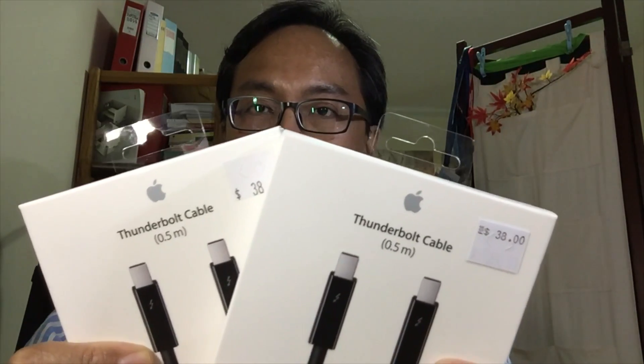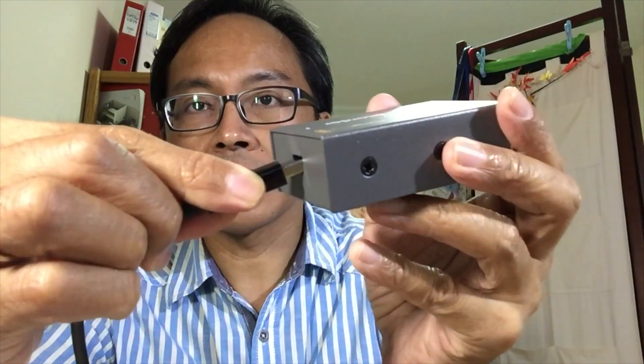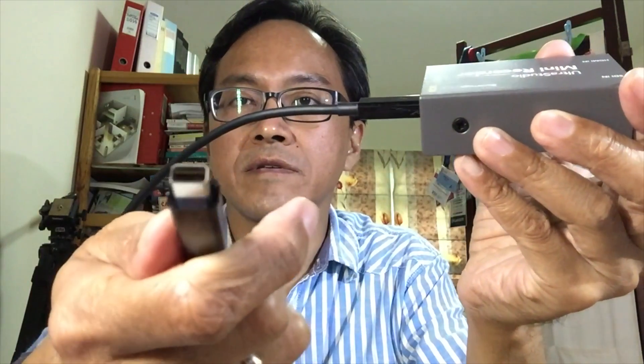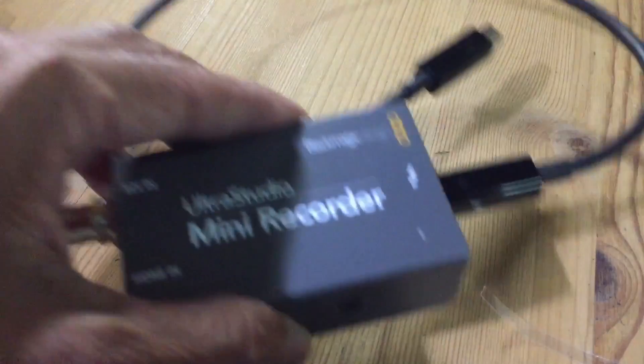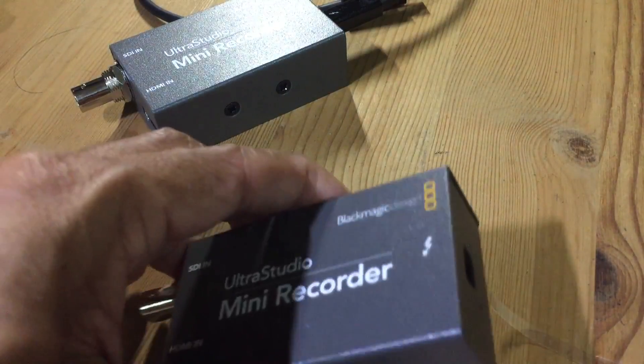The Thunderbolt cables are half a meter — very short. They cost 38 Singapore dollars. This is half a meter and it's going to attach to the Ultra Studio Mini Recorder like this.